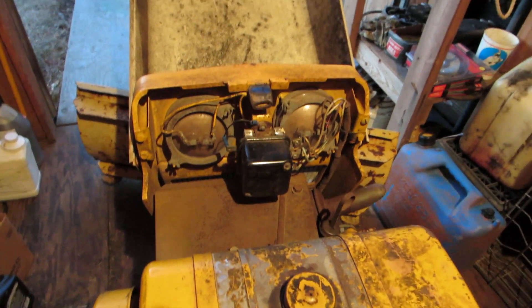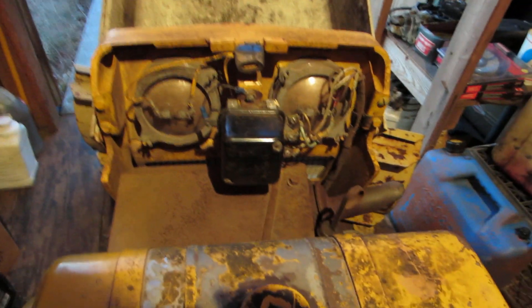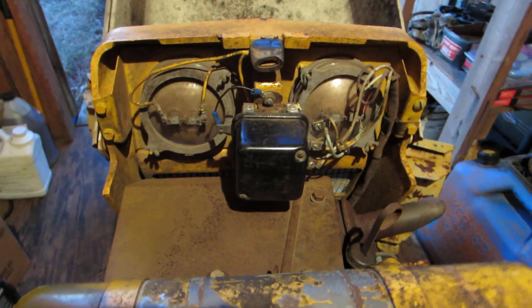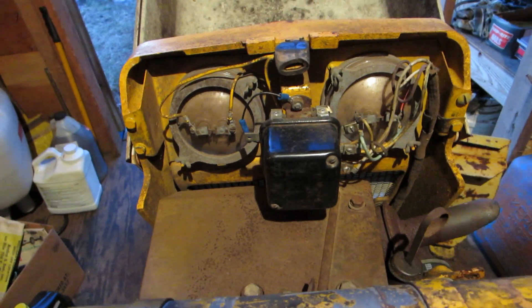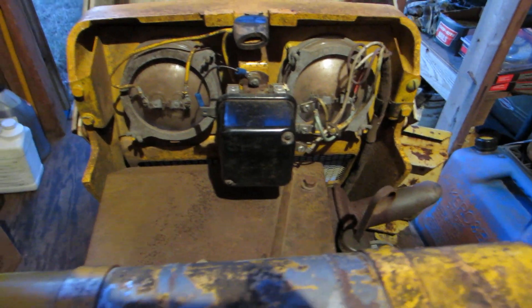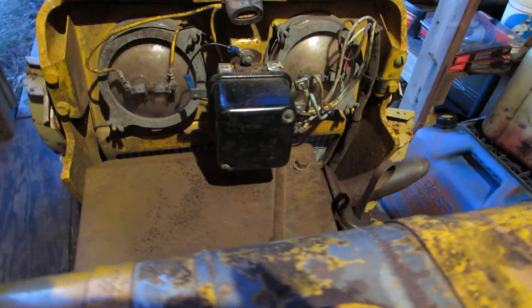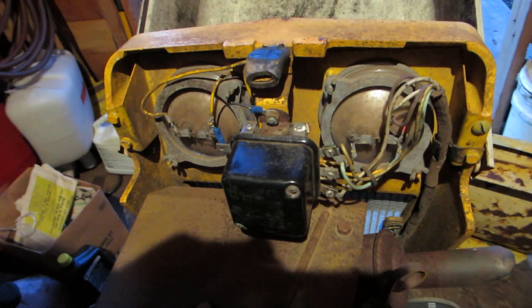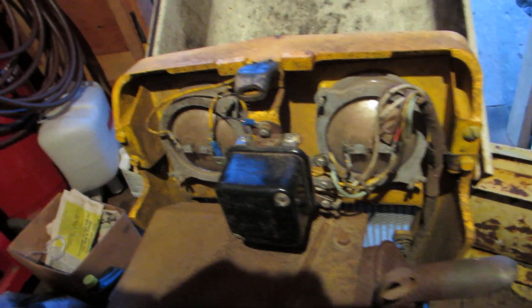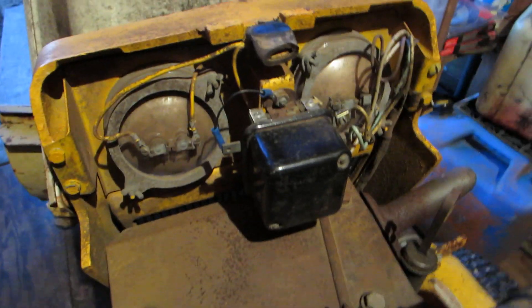Hey Cub Cadet owners, I just wanted to show you a little thing I came up with in desperation. I didn't have the money to buy a new voltage regulator, and couldn't find one. I went to NAPA, called around, and the only ones out there were 80 to 100 bucks or more. There were a bunch of used ones but I wasn't prepared to go used.